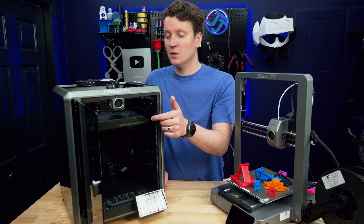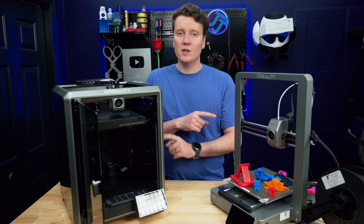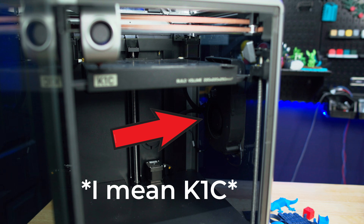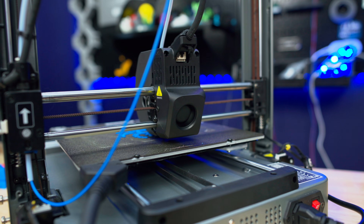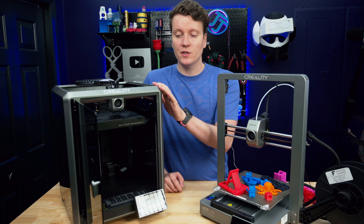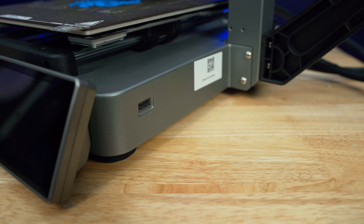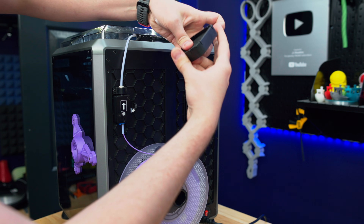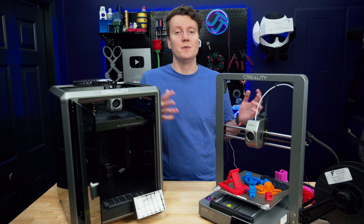The K1C comes with a smooth PEI build plate; the V3 comes with a textured PEI build plate. I prefer the smooth one, and you can swap them between printers or buy new ones in whatever material you want. The V3 comes with a large side-mounted auxiliary fan for part cooling, plus an extra fan mounted on the back, so you get dual part cooling fans in this small hot end. The K1C comes with a camera already built in for easy monitoring or failure detection. The V3 does not come with one, but you could buy an extra one and use the USB-A port to monitor your printer. The enclosure also allows you to put air filters on the back to reduce fumes in the room you're printing in.